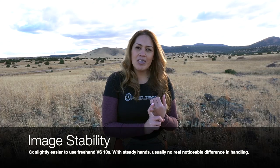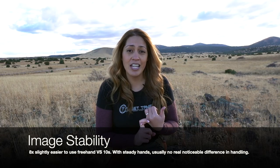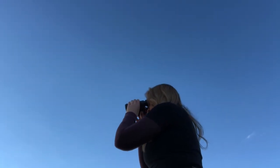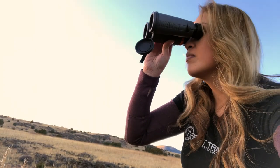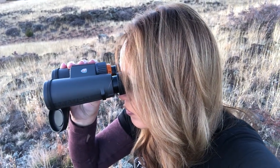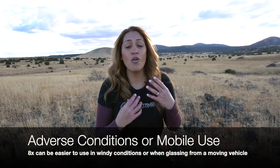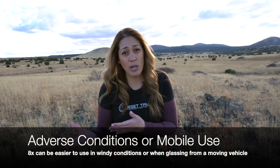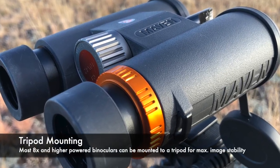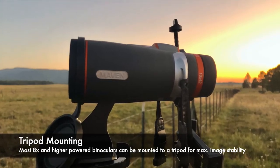Image stability. More power means a greater need for image stabilization. There's no point in having higher power if you can't hold it steady enough to resolve anything through the binoculars. The 8s provide better image stability versus the 10s, though most people don't find a significant difference in handling either. One other thing to remember is conditions — if it's overly windy, it may well be easier to use the 8s for better image stability. If concerned, you can always tripod mount your 10s for better stability, or the 8s might just be for you.